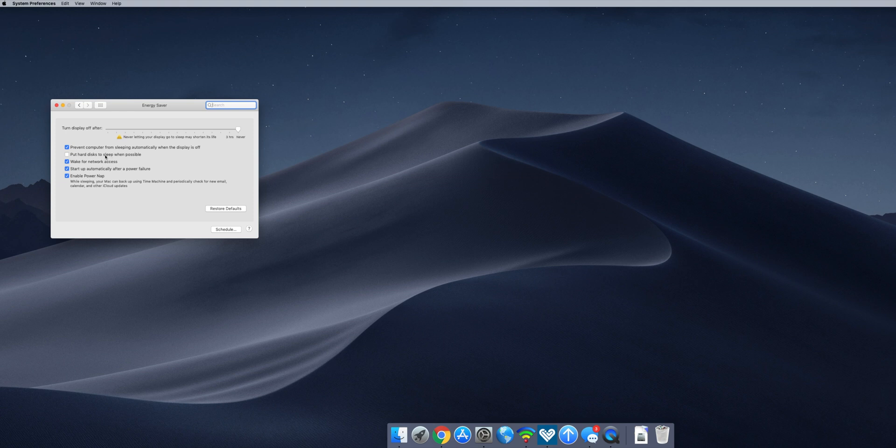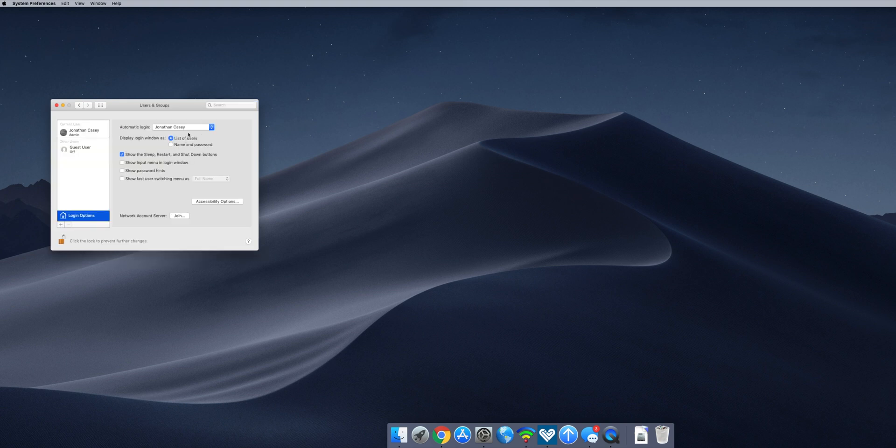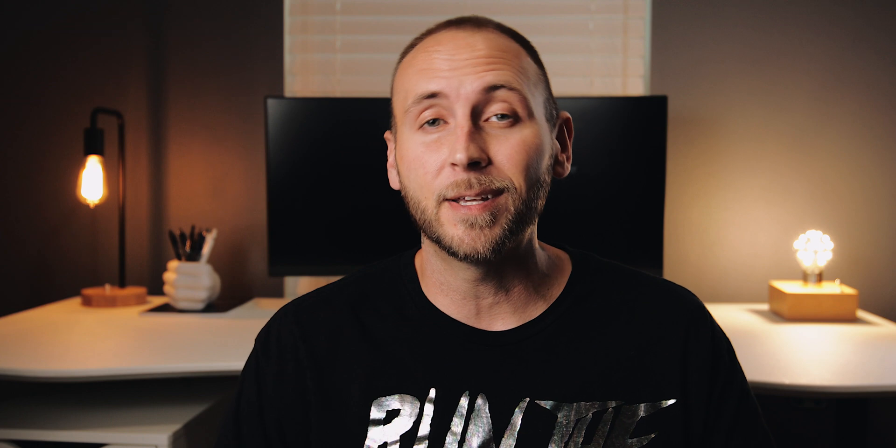Setting up the macOS Server app was extremely simple — it's basically just following some on-screen prompts and enabling a few permissions. The most important thing is to make sure the Mac mini doesn't go to sleep, power down, or go to the lock screen after sitting idle. Also make sure you enable the setting for your Mac mini to turn on and log in automatically if the power were to go out. That's pretty much it — really simple.